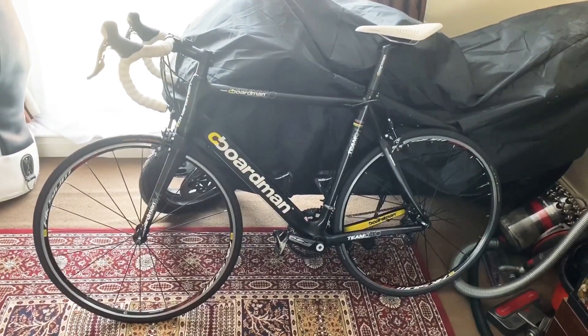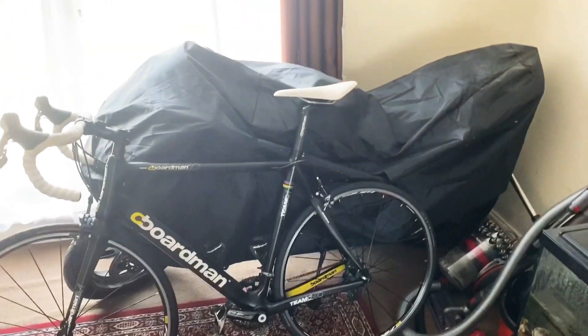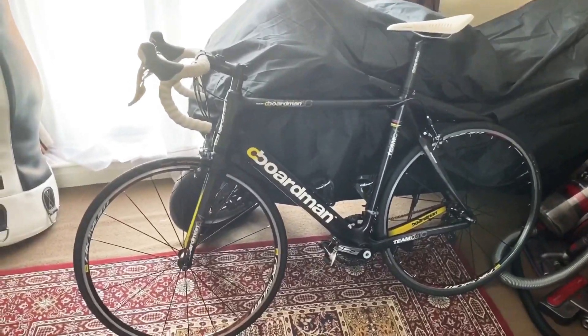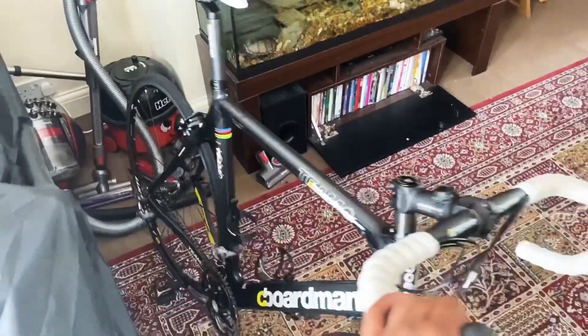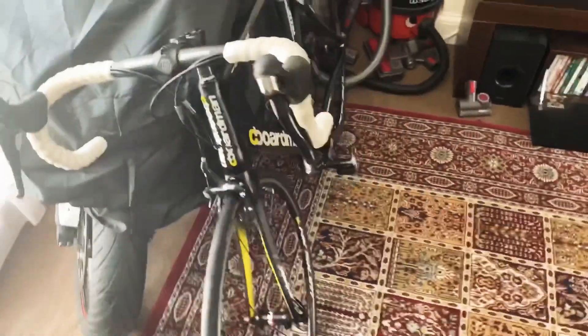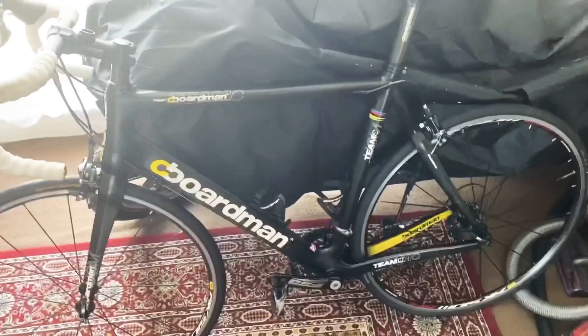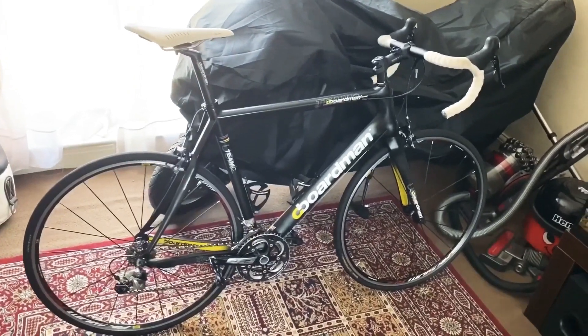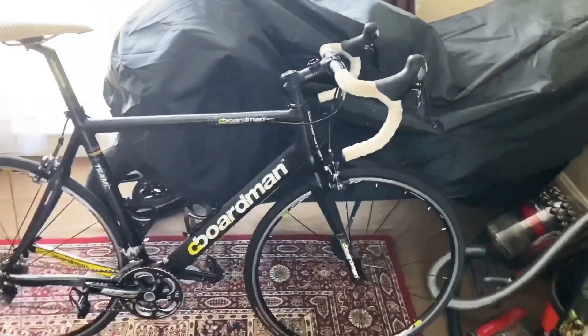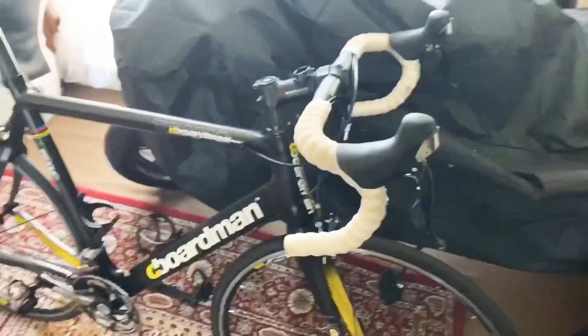Check this out — what I've got leaning against the beast itself is a Chris Boardman road bike. It's a full carbon frame. I bought this bike for less than half the price it would normally go for, reason being it has some damage. But before we get to the damage, let's just have a quick look at the bike itself.